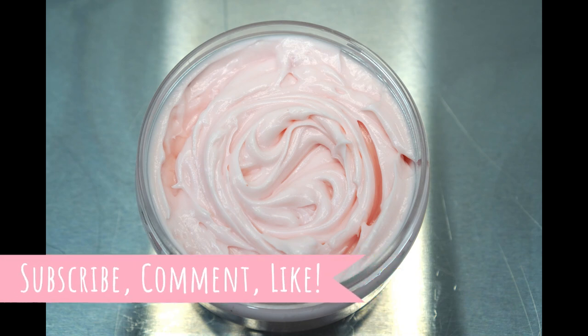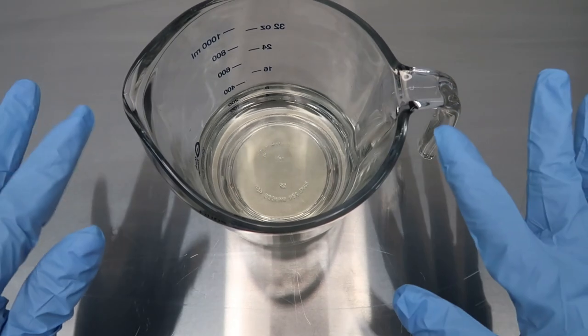Hey you guys, it is Gabby and welcome back to my channel. Today I am bringing you guys a rose water and aloe deep treatment mask. I thought this would be a pretty cool conditioner video to make for you guys, so if you are interested in watching, just stay tuned.